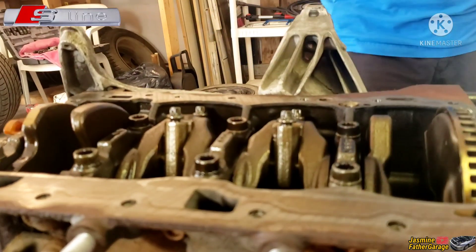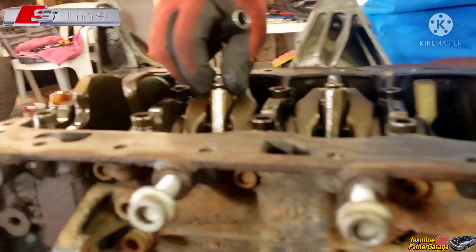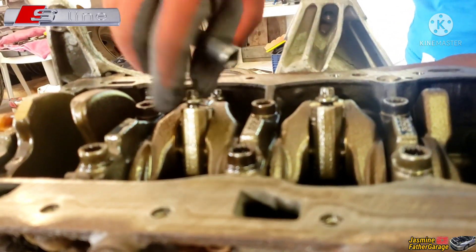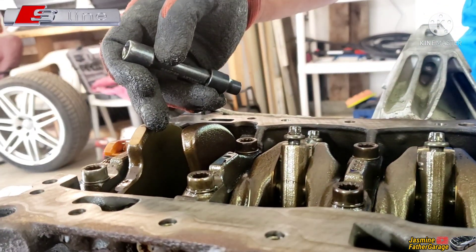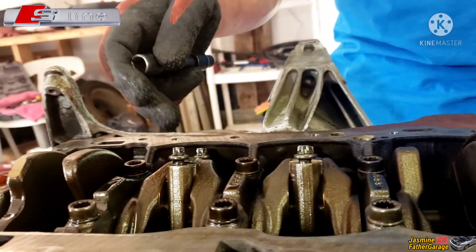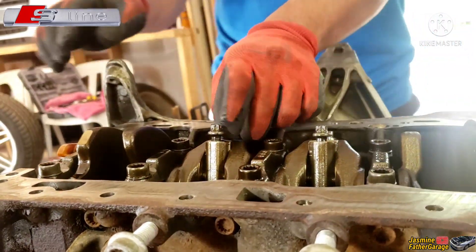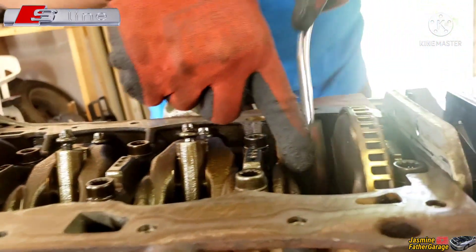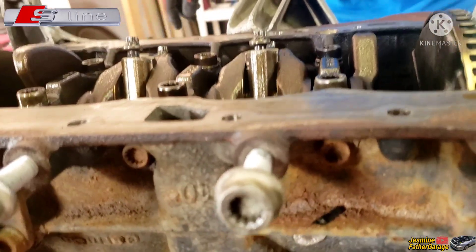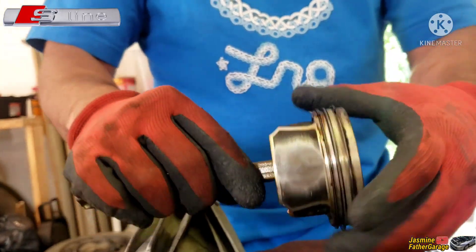We're gonna take out this piston. Jasmine's on the camera right now, videotaping and helping Papa — say hello, Jasmine. So watch here: we're gonna use a 10 millimeter socket for the rod piston bolt. I took out number one, and number four is still on there but loose. So we're gonna take out numbers three and two — they're loose already, going to zip them off really quick. Push the piston this way.